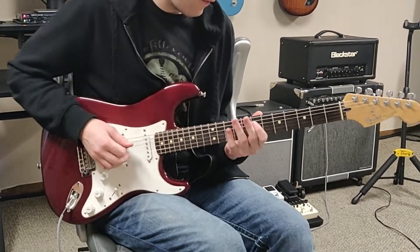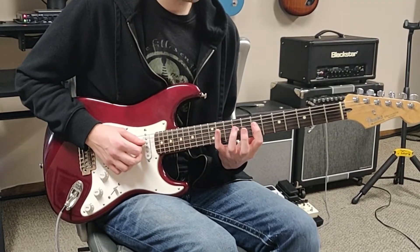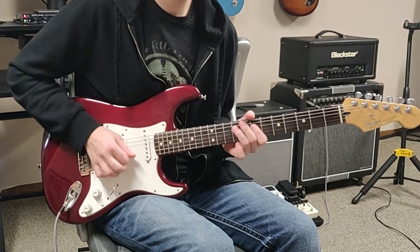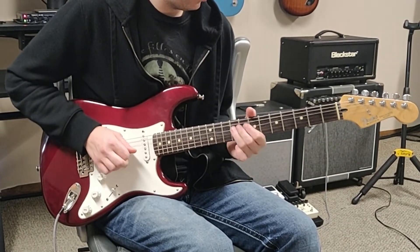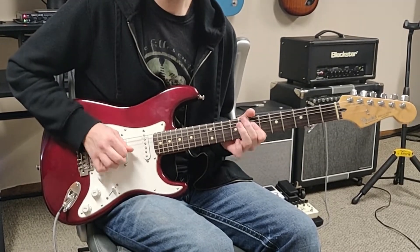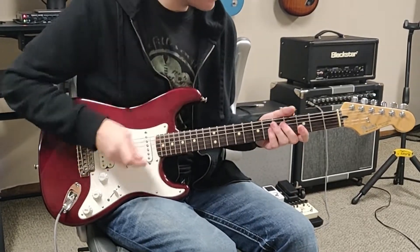Next we're going to go up to the 7th fret, and we're going to do a hammer-on to the 9th fret on the D string, and then we're going to play the G string. So all together slowed down, that looks like this.